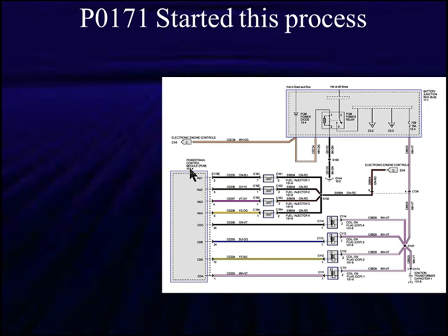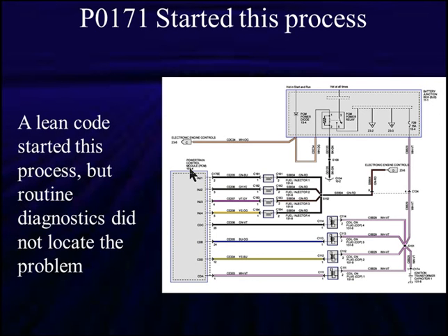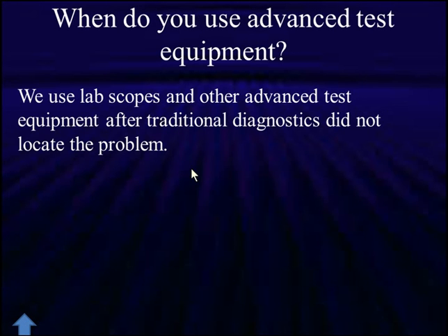What we want you to understand is: just because you've jumped into high tech, don't stop doing what we did when testing light bulbs. A lean code started this process. Routine diagnostics did not locate the problem — everybody was looking for dirty injectors, weak fuel pumps, low fuel pressure. They replaced components and still couldn't get rid of the lean code. We came in after all the routine stuff and applied a higher level of diagnostics — looked at current flow, saw it was too low all the time, and used lab scopes and special test equipment to find problems that weren't found any other way.